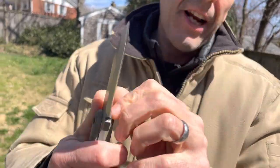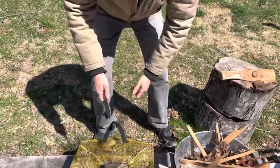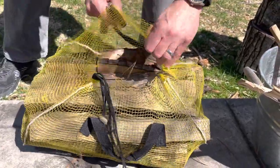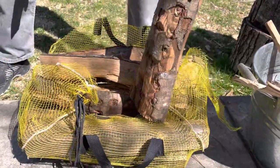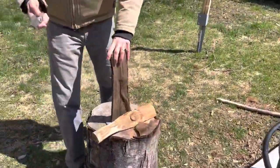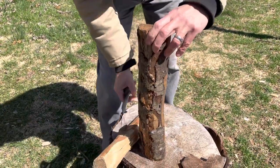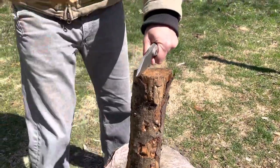My daughter is doing a project here. This is grocery store wood, kiln dried wood. I'm going to do a little bit of batoning with this knife because my daughter's got a project for school where she's got to make some charcoal and a charcoal filter. So to make the charcoal, we need to burn some wood. I'm going to see how this thing performs in batoning because it is small, but it is stout.